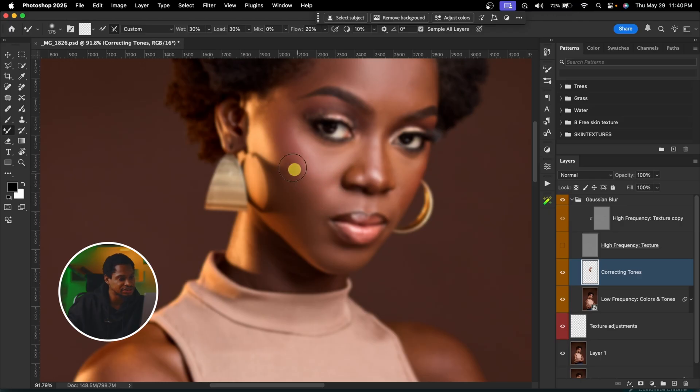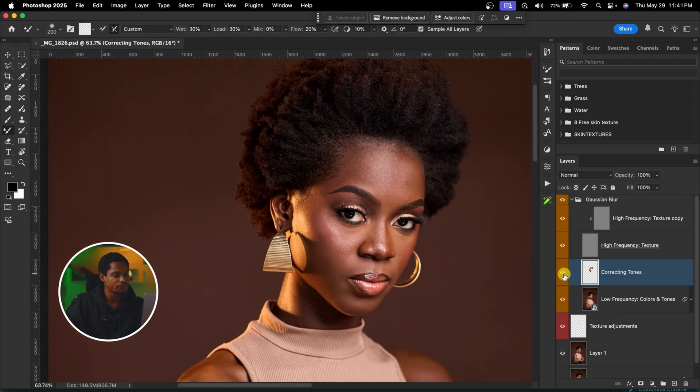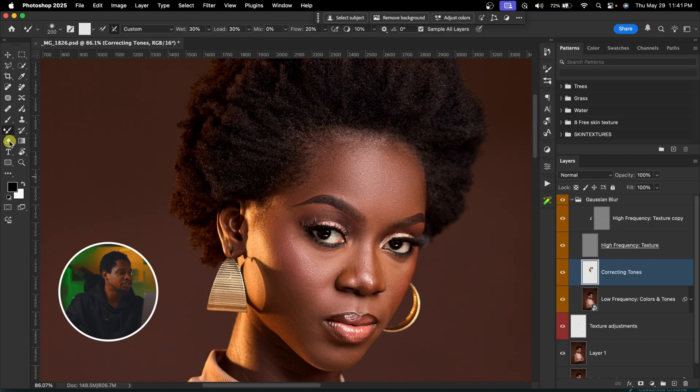Let me quickly see the before and after to check if I'm making any mistakes. Since I'm working on the empty corrective layer, if I make a mistake all I have to do is pick my eraser tool and erase the effect from where I don't want it. See the before and after — it's as if I did nothing on that particular area. That's why I like working on this corrective layer.